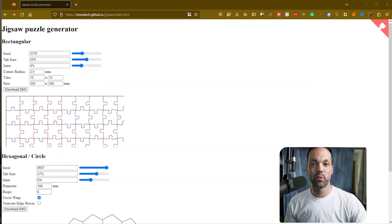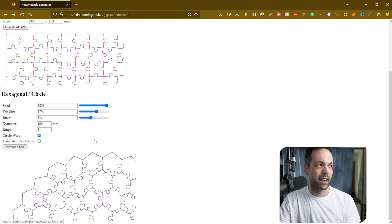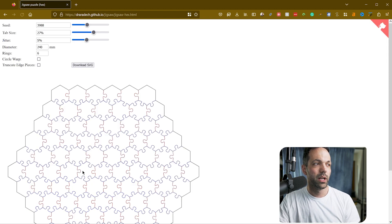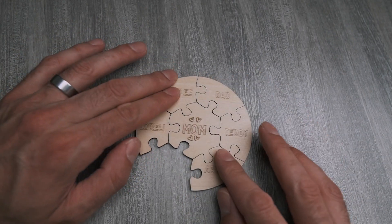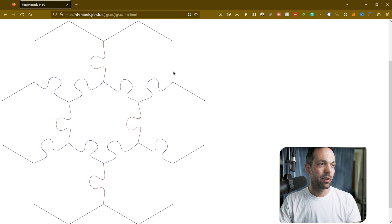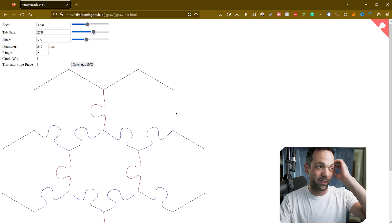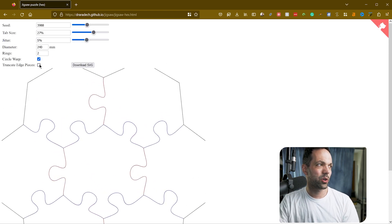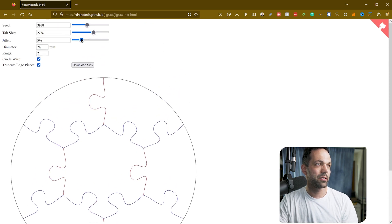The first step is to find a puzzle generator. I found this one online — I'll link to it in the description below. It's a free website where you can do a rectangular or hexagonal circle puzzle. I thought it would be cool to do a circular puzzle with my wife in the middle and me, my kids, and our pets all around her. Setting the rings to two gave me exactly six pieces, which was the perfect number. You can do circle wrap and truncate edge pieces to create the circular shape, and you can play around with the settings to customize it.